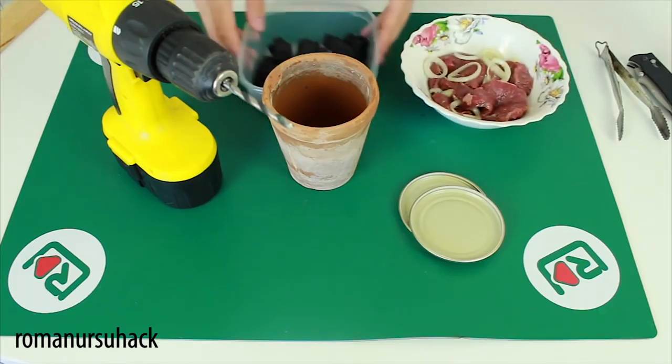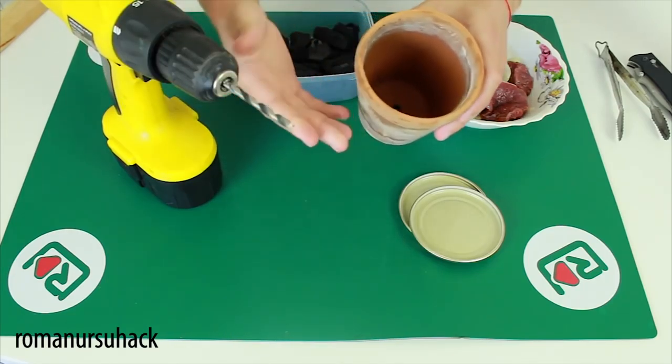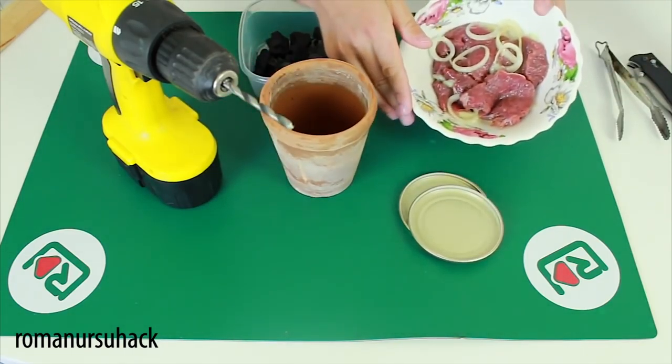To make our mini grill — or we can also call it a barbecue grill — we will need a 5 mm drill bit, some coals, and one small flour pot. In any case, it should be made out of clay. We will also need two lids, and we have marinated some meat beforehand.